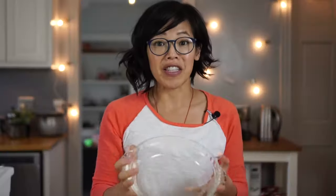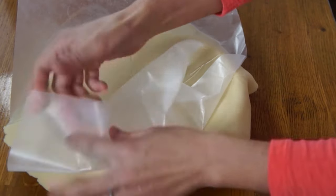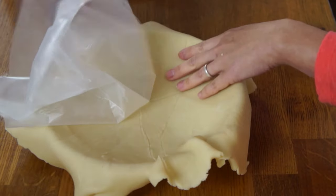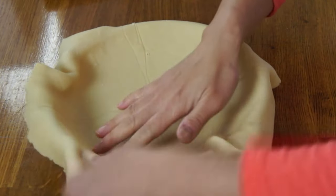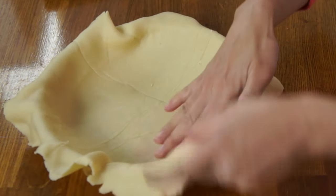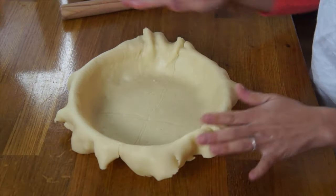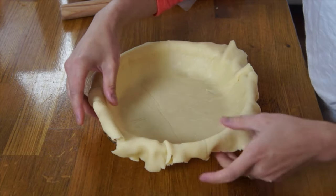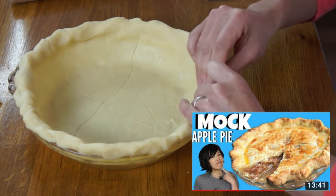That looks pretty good. I've got a 9-inch pie dish here and that looks like it's going to fit. To get into the pie dish, we just take off the top layer, invert it, then peel this off gently because we don't want to tear it, and then just lift it so it can nestle into the dish. It's plenty big. Now we've got all this extra dough around the edges — do not cut that off. Just roll it and tuck it, and this is going to be the edge of our pie, nice and thick. This is also the pie crust I used in my mock apple pie recipe — another Depression-era recipe that uses Ritz crackers to make a mock apple pie.